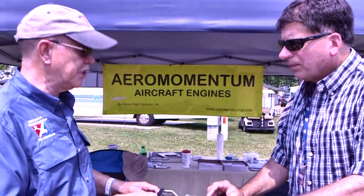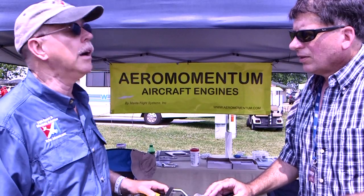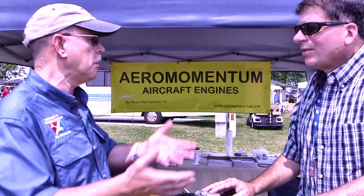What kind of TBO would this engine have in an aviation application? Right now 1,500 hours, and we will sell a brand new long block for $1,700. So it's almost not worth overhauling — when you get to that point you're just going to swap out the long block and go back in the air again.